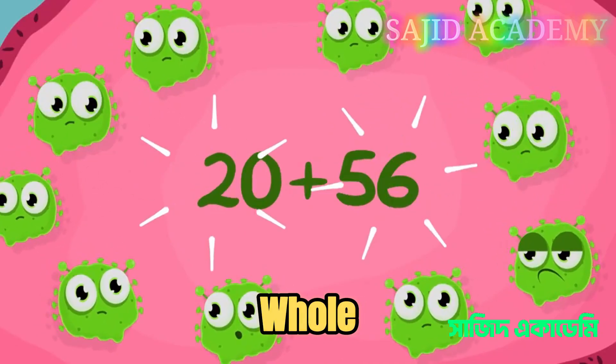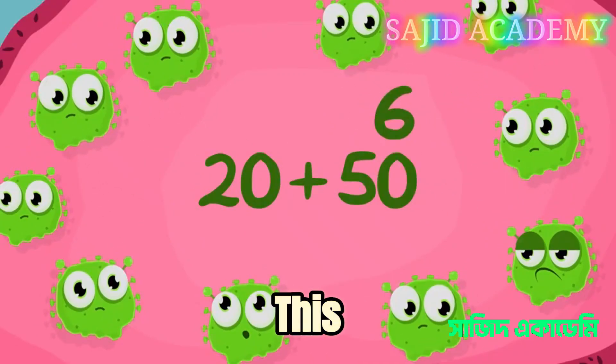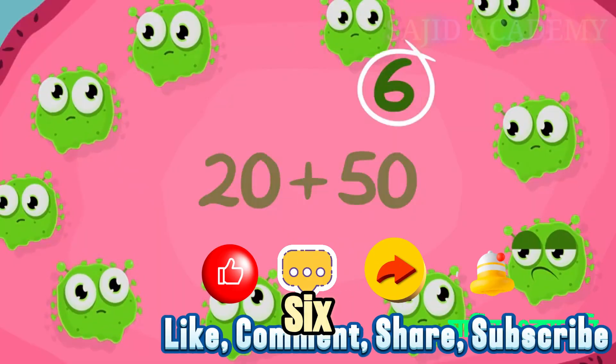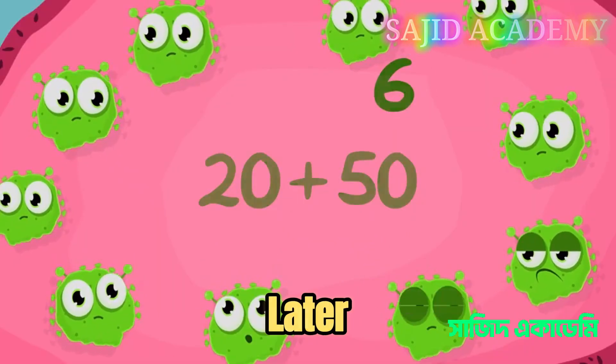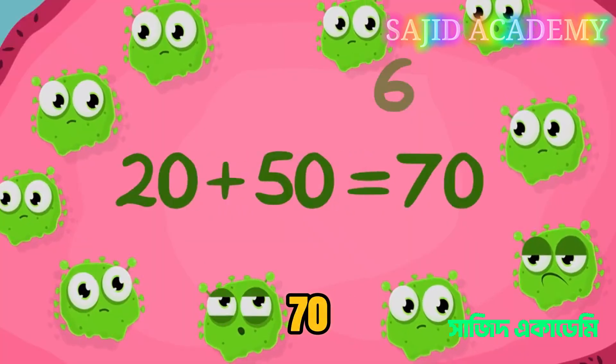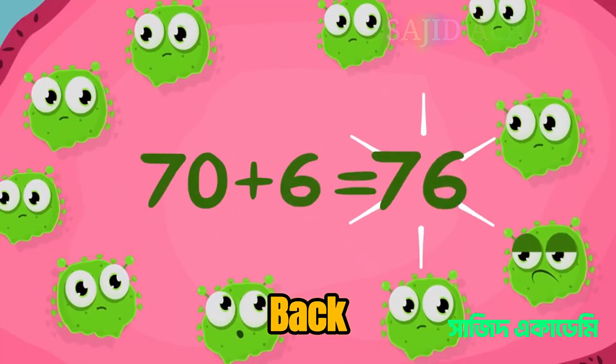It's easier to add together whole groups of 10. So we can put this 6 to one side, and that gives us 50. Don't throw that 6 away though — we're going to need it later. Now we're left with 20 plus 50, which gives us 70. Now let's bring that 6 back and we have our total.